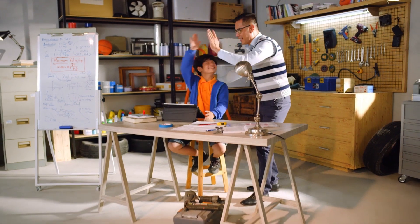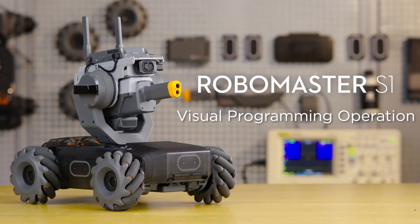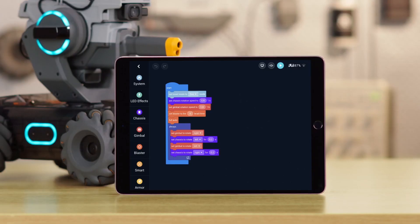If you head on over to DJI Tutorials here on YouTube, you'll be able to see some of these examples in practice. But hands down the most impressive thing about this unit was the low latency.